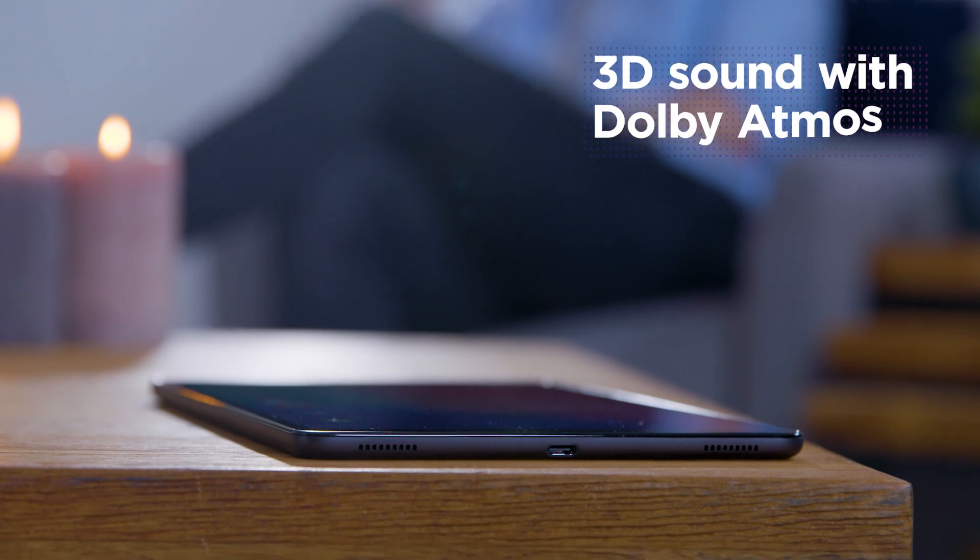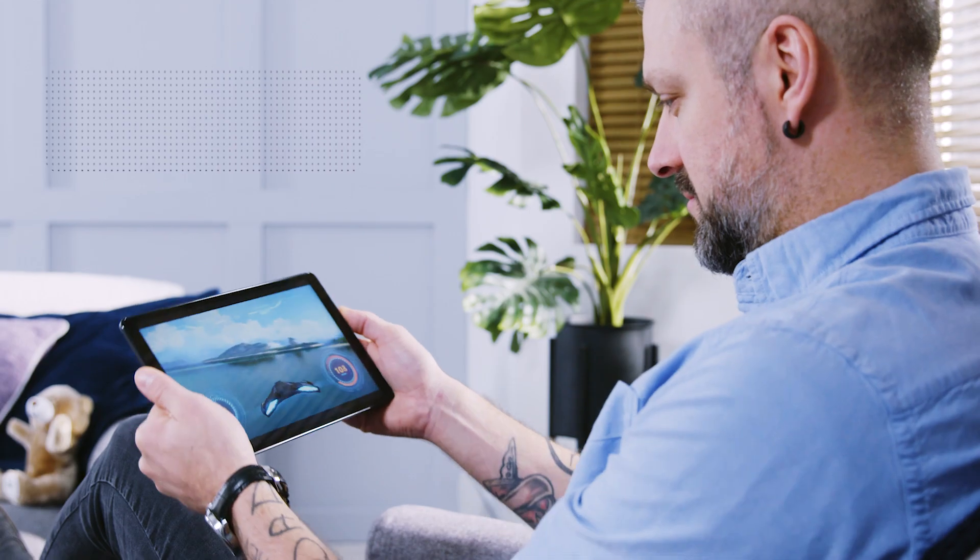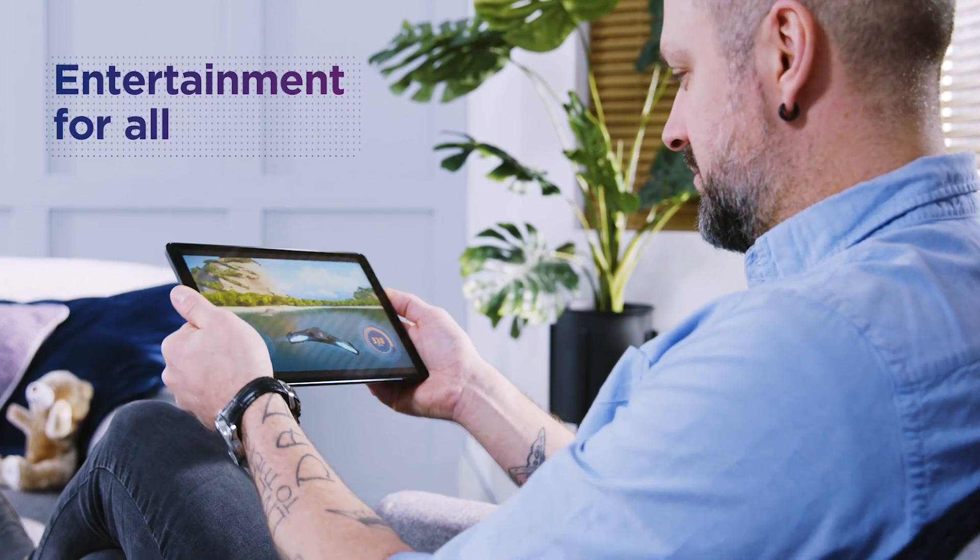It's full 3D sound with Dolby Atmos, so whether you're watching movies, your favourite TV show, or playing a game, you get a really immersive, interactive experience.